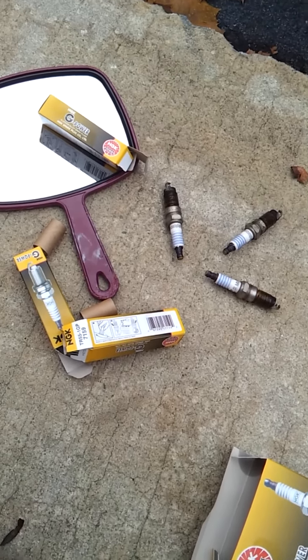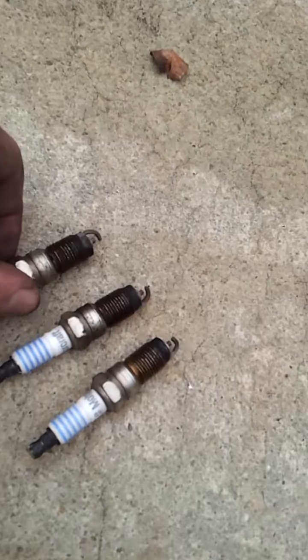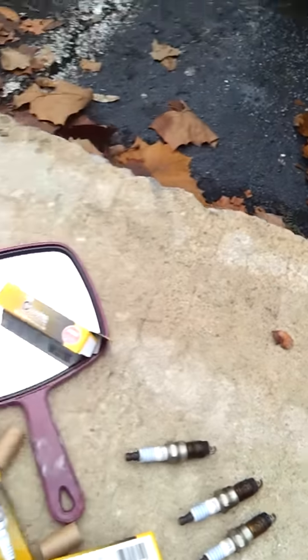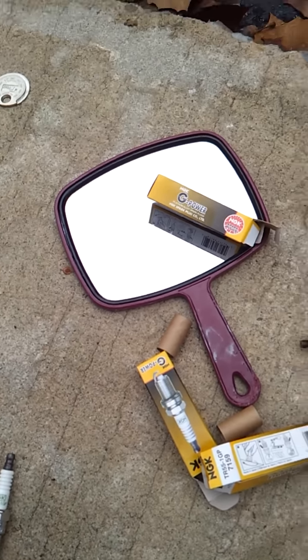So we're doing the spark plugs on the Mustang. I already went ahead and took the three out from one side — pretty rusty and worn. Now we're going to go ahead and do the same process on the other side. I'll show you doing one.